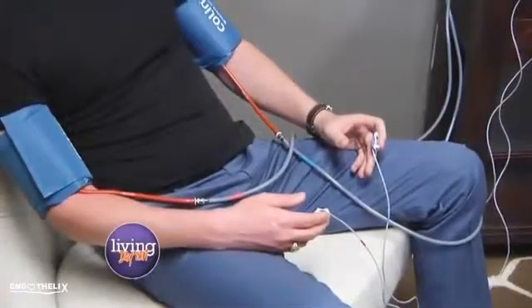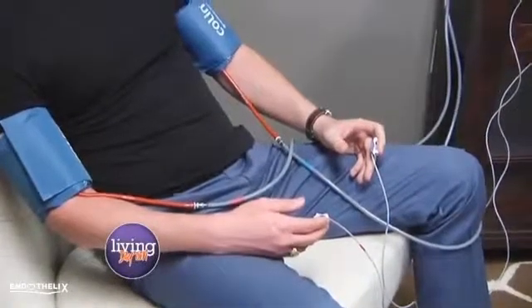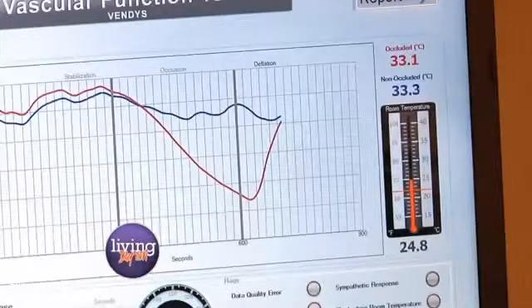My arm just turned red. Now see how red your arm is? That's because the blood is rushing back in. What we're going to measure right now is the vascular reactivity. The faster this reacts, the healthier the vascular endothelium is, and the less chance of having cardiovascular disease.